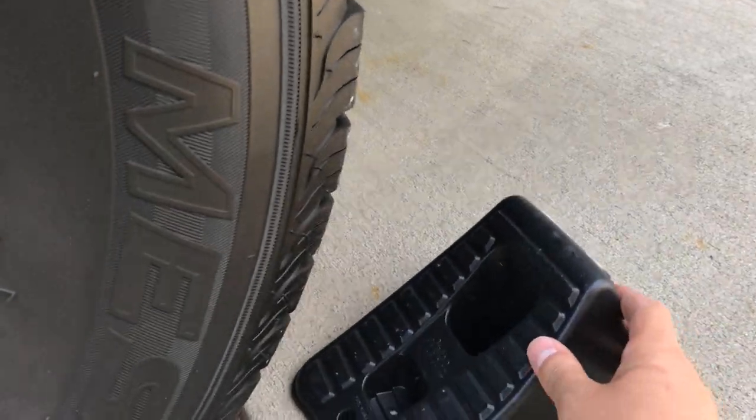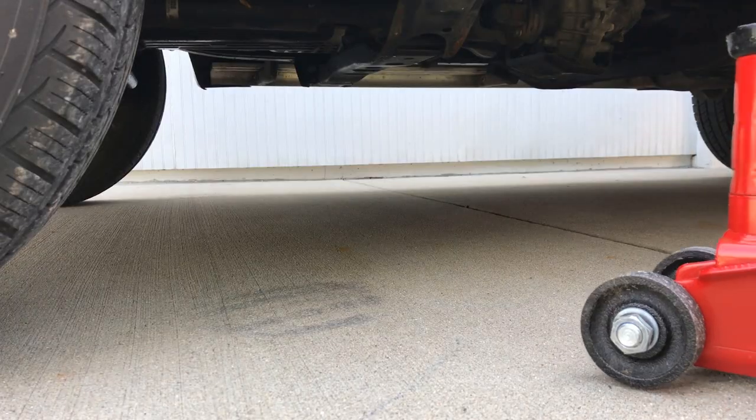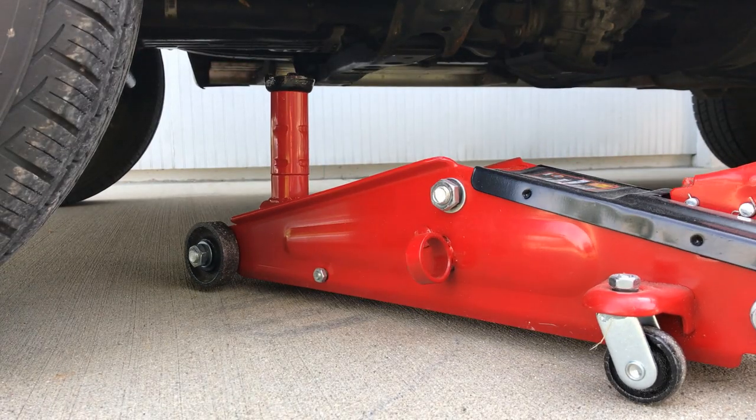Welcome back to Auto Odometer, where we like to show you that driving a used car is the best option out there. Today we're going to be changing the front disc brakes here on my 1999 Toyota 4Runner.